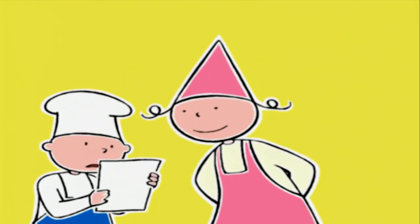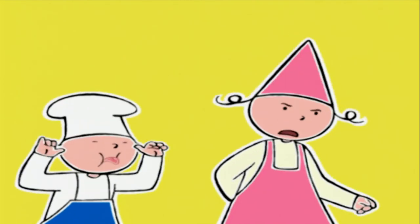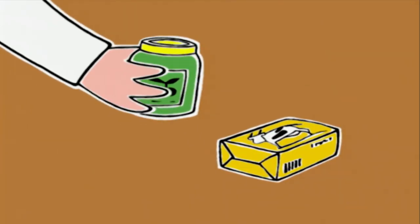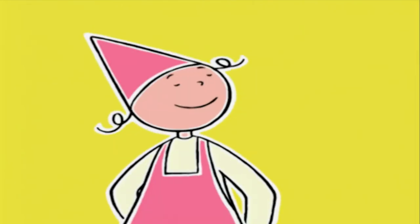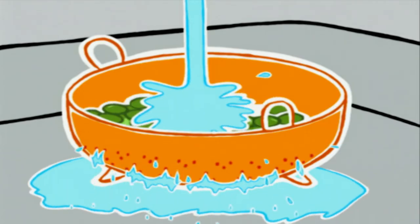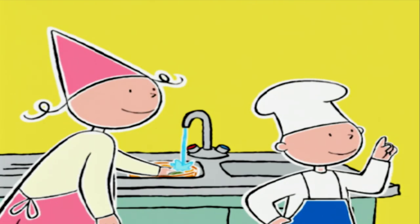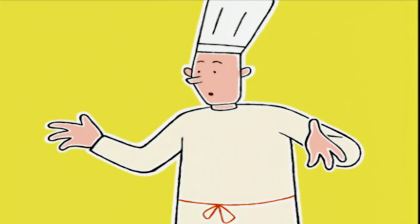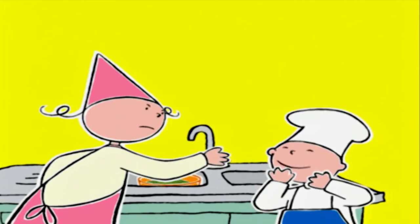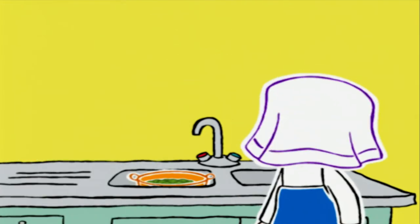Hourra ! Tu restes quand même avec nous, non ? Parce que j'ai un peu de mal à lire ton écriture. On commence par quoi ? Les olives, on les met dans la passoire. Il faut les rincer longtemps à l'eau froide. C'est ça, le secret de la recette. Pourquoi on les rince, Michel ? Elles sont conservées dans la saumure, un mélange d'eau et de sel. Pour que le cake ne soit pas trop salé, il vaut mieux enlever la saumure. Elles sont assez rincées, je crois. On va les laisser égoutter.